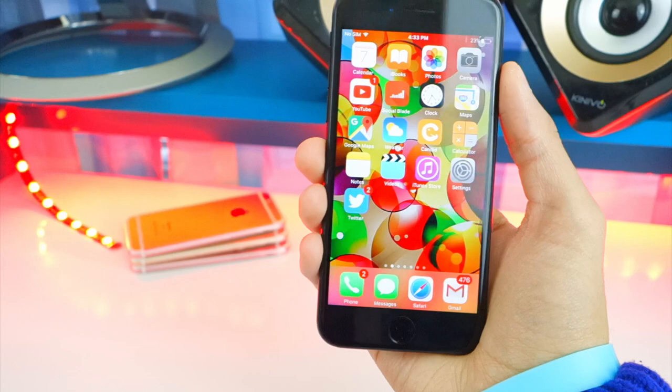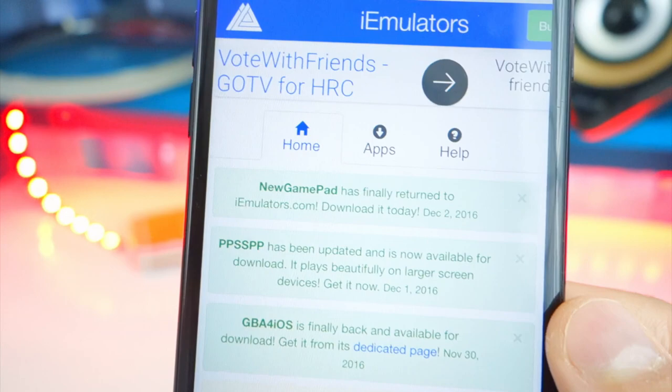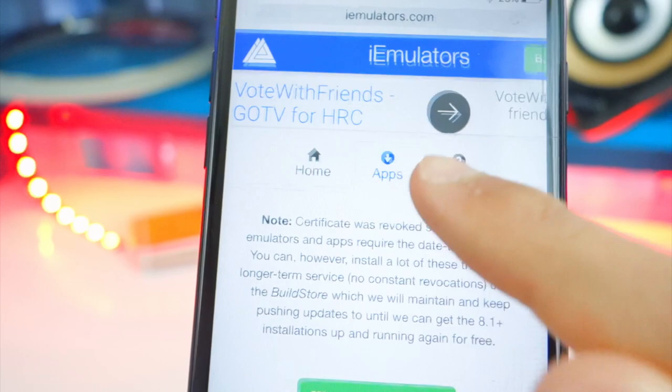All you want to do is click on the link down below in the description. Make sure that you open it up inside the Safari app, not YouTube — the Safari app. And here we are. As you can see, New Gamepad is back and has NDS, GBA, SNES, and it's really cool. All you want to do is tap on Apps at the top and scroll down.